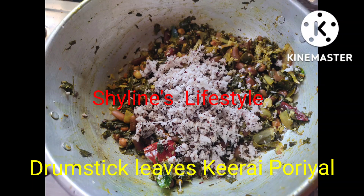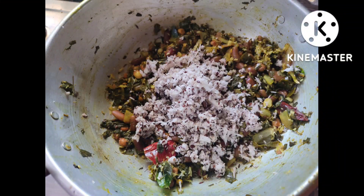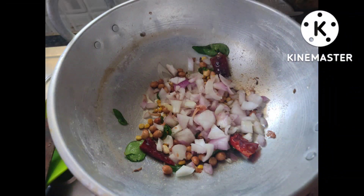Hi friends and welcome back to my channel Shailen's Lifestyle. Today I'm going to show you all how to prepare this drumstick leaves kira puriyal. For this, I'm going to boil the drumstick leaves and red eyed beans.